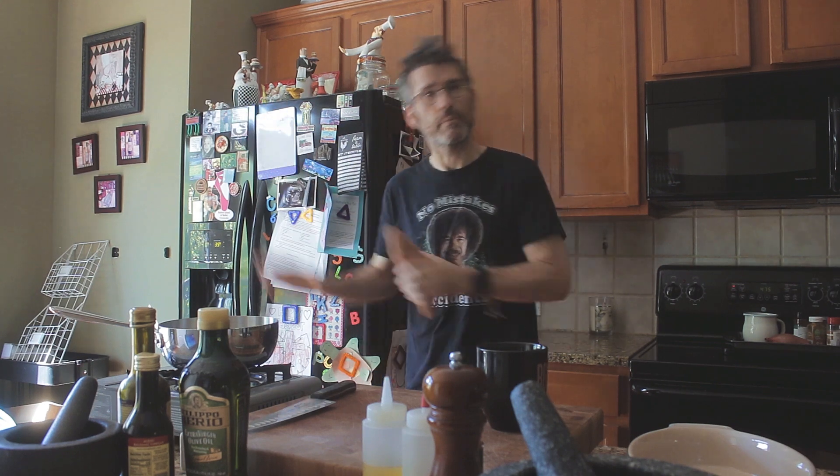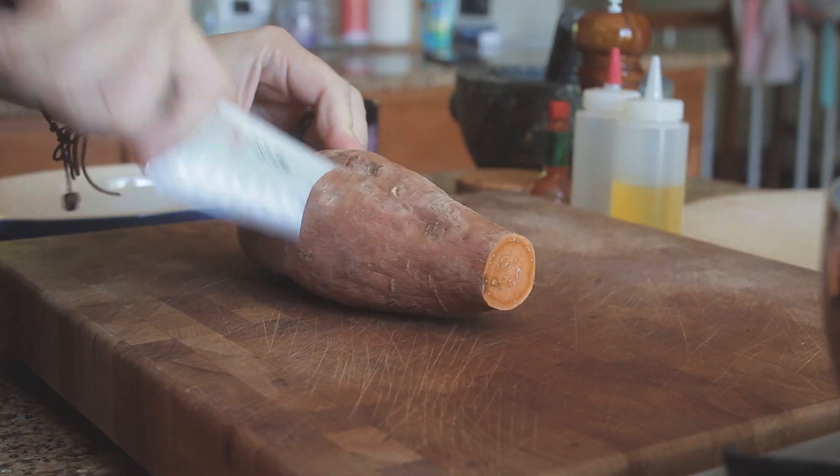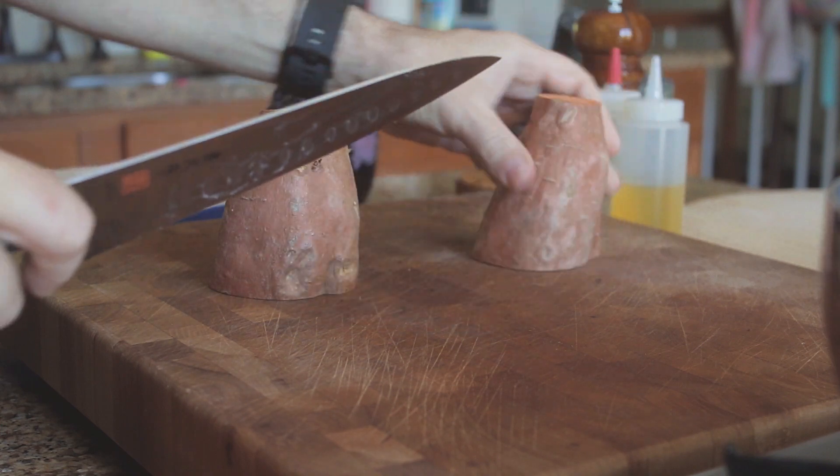I used to bloody hate sweet potatoes. But it's very big in the south — I'm in the south. Sweet potato pie is too sweet for me, but I do like sweet potatoes with smoked paprika. So sweet potato wedges, curry sauce, chicken — let's crack on. First things first, we're going to peel them and cut these into wedges.